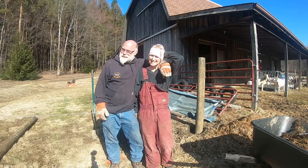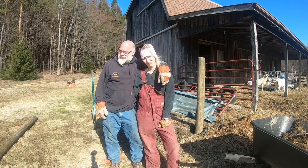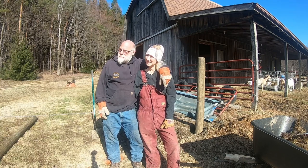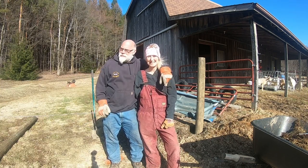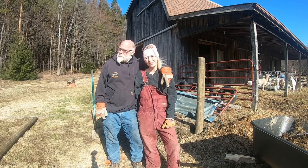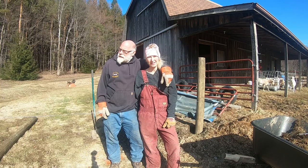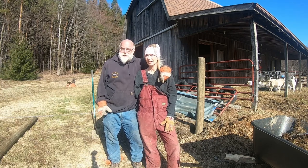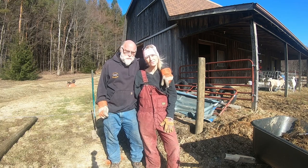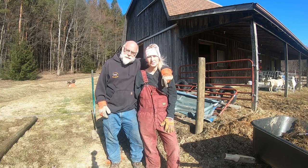Hello guys, welcome to Highland Homestead. Today is another honey-do list — we're trying to get our pasture fully fenced in. When we bought the property, this little section right here was pulled out at some point. They had horses here, so most of the posts are done, but we need to level the posts and add in this little section so we can do rotational grazing.